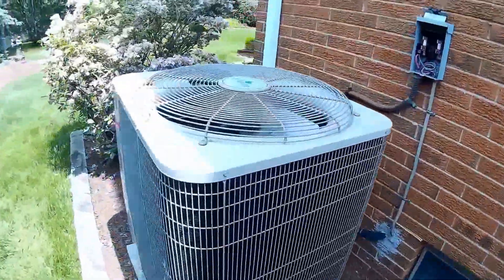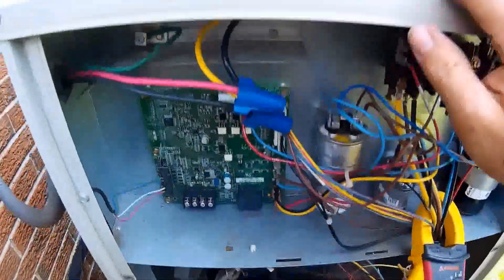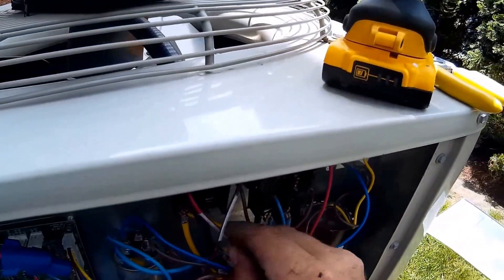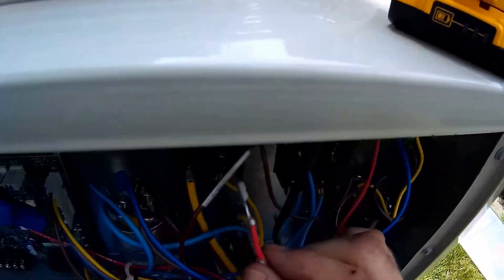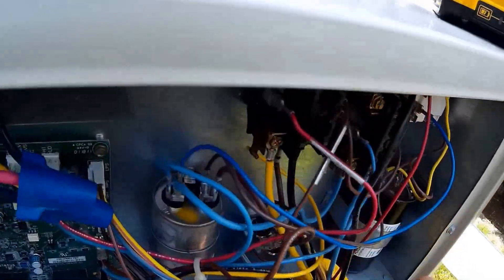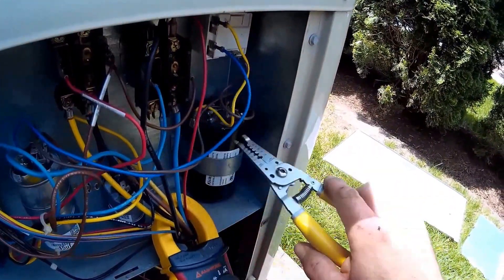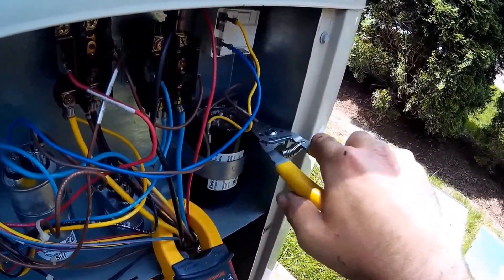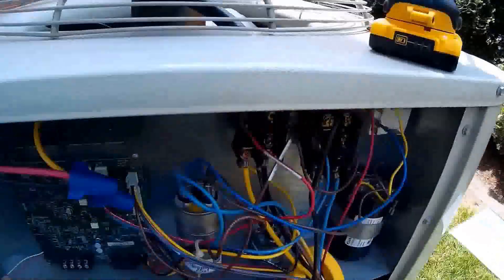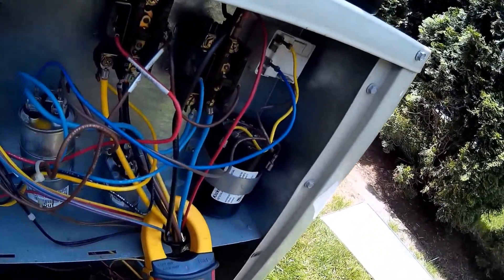Back here, looking at my contactors — they're in really good shape, no pitting, burning, or anything on these contactors. That's a huge part of contactor wear, and also with regular capacitors too. Let's check what this one's rated at and see.